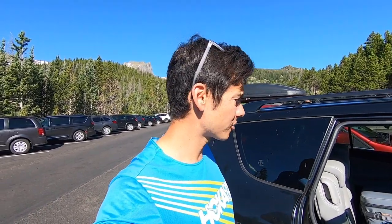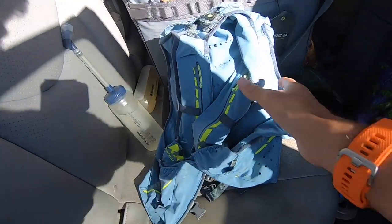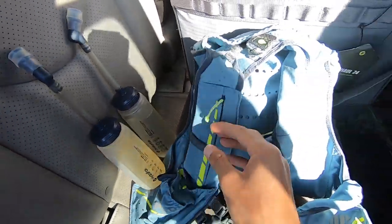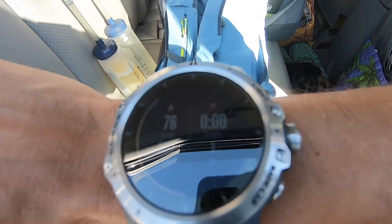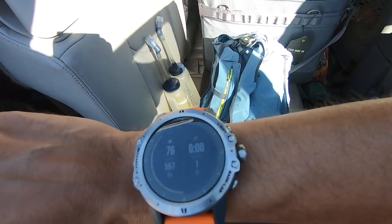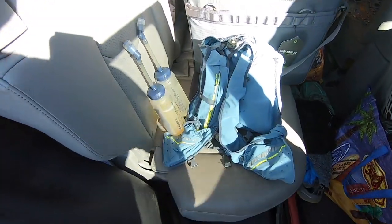We're gonna do a big loop out in Rocky Mountain National Park, link up some other trails, go way beyond Bear Lake — it's more crowded around the lower areas, so we're heading up into the high country. Got my Nathan Vapor Carr vest, hydration, Spring Energy electro ride gels, some snacks, a jacket, camera gear, and a Coros with a map function. I loaded the GPX file from Strava, made a route, uploaded it — so we'll be running maps on there. We also have a paper map as well.